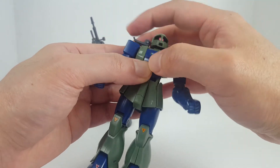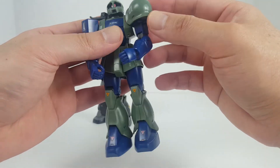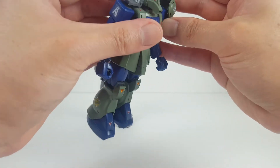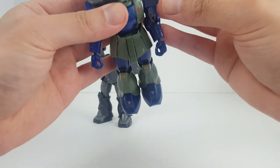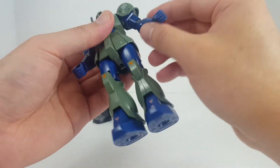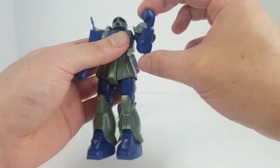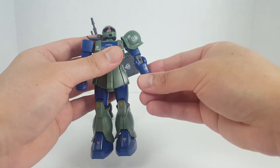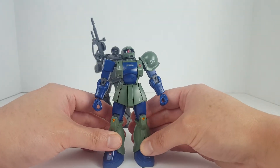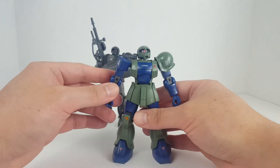The head rotation is somewhat hindered by this piece, and you have the butterfly motion to bring out the shoulders. The pauldrons are right there, bicep swivel, and surprisingly double-jointed elbows — that's nice. Ball joint for the hand, very nice. That's pretty much it. This is a pretty solid kit, still pretty decent by today's standards.